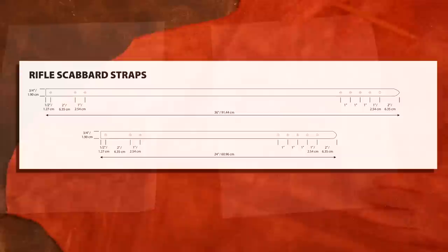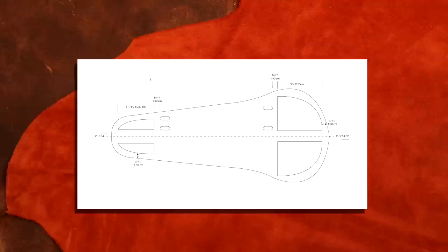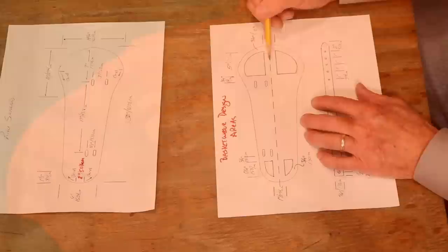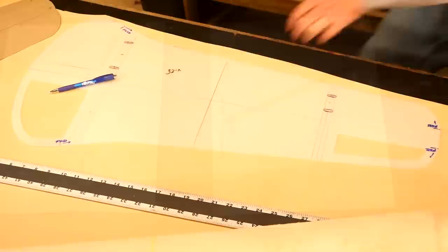Let's jump over to our straps and our basket weave window. On our straps, three quarters of an inch wide — we're going to cut two of these, one at 24 inches in length and one at 36. On our basket weave, we're just coming in three quarters of an inch from our edge and giving it a three quarter inch distance from our center line out. Simple enough. Let's step over to our main table and start cutting some leather.